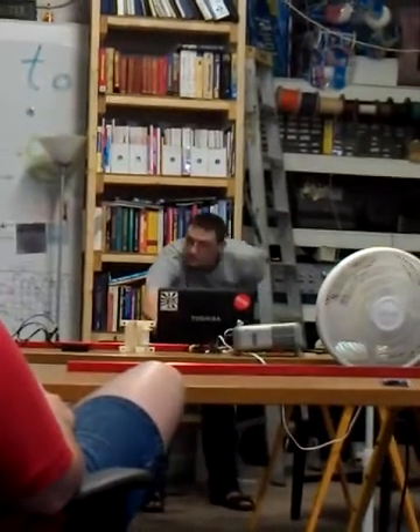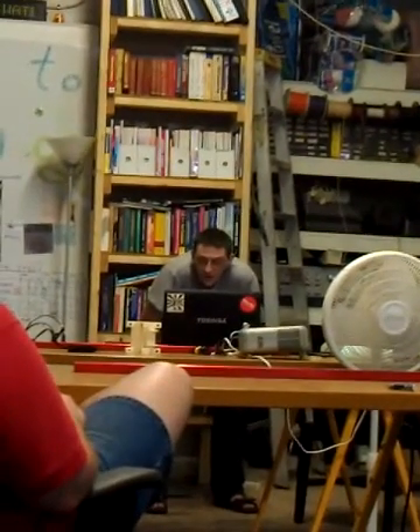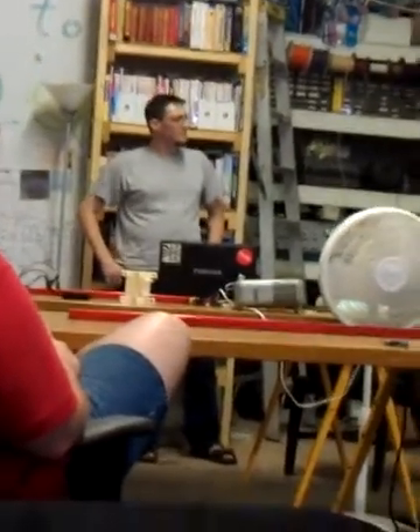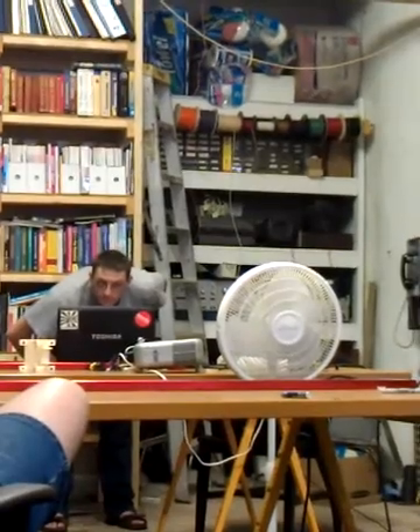I'll see if I can get this video to play — it was acting a little wonky earlier. This is a little piece of the time lapse of us building this device.